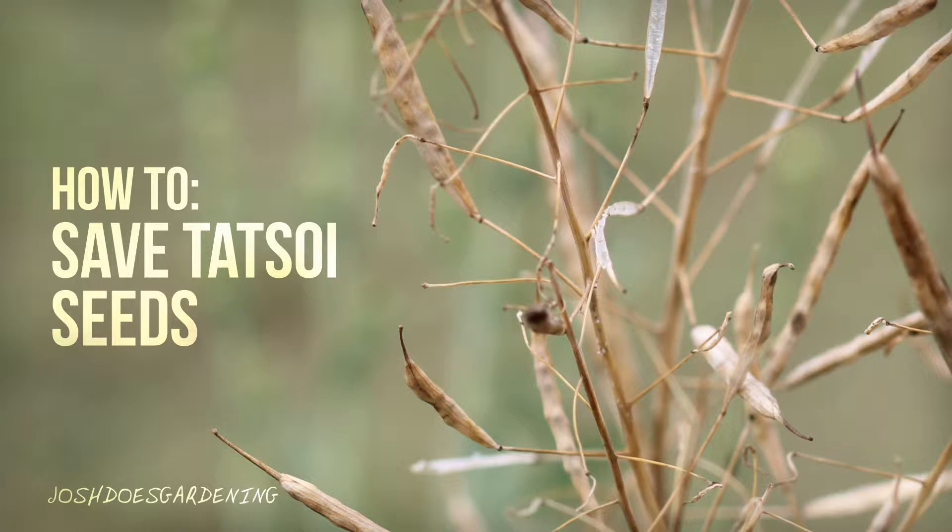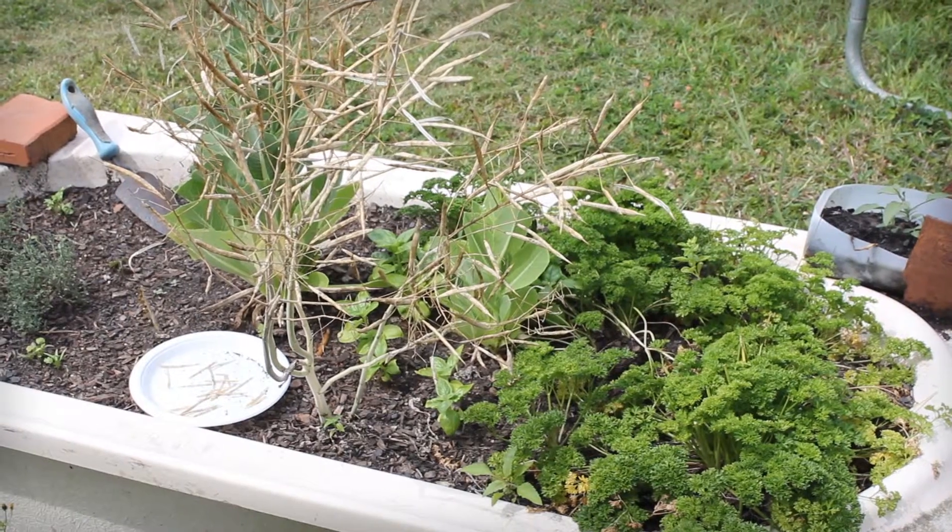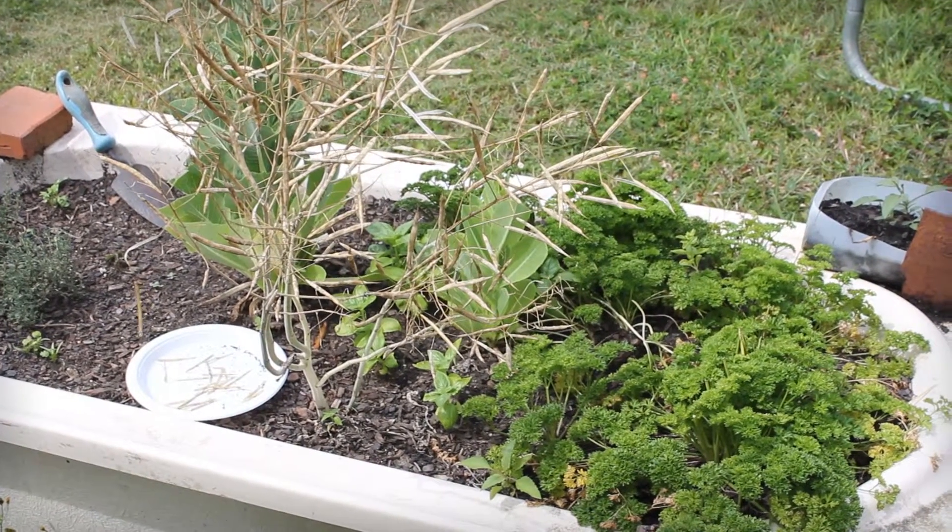If your tatsuo plant has bolted, the chances are it looks really ugly. Instead of pulling it out straight away, wait for it to dry up.